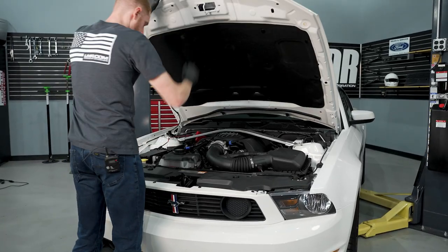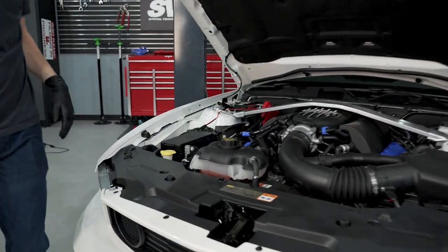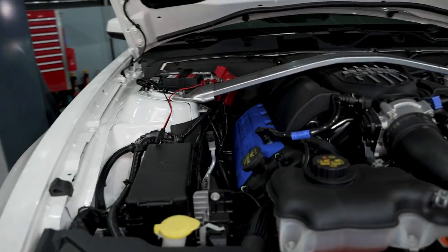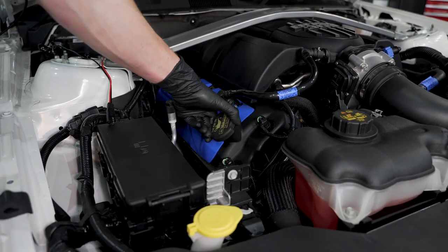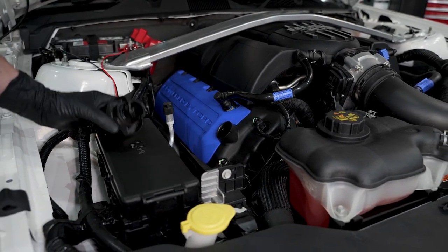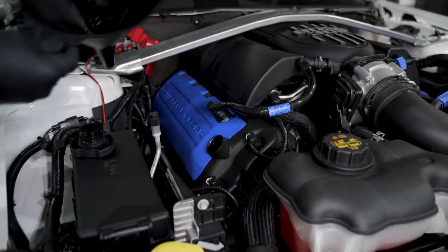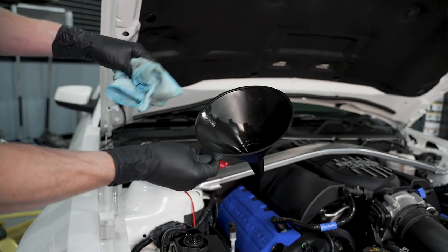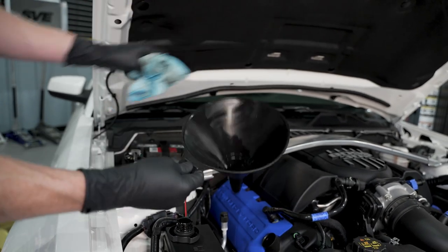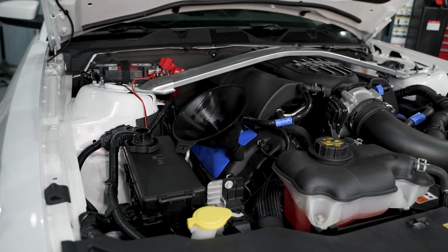Go ahead and open your hood and your oil fill cap. On the Roadrunner engine here — and the Gen One Coyote on the 2013-2014 Track Pack cars — it's right here, simple little quarter turn. Use a funnel so you don't make a mess. Make sure your funnel is clean. Here's our first quart of 5W50 full synthetic.